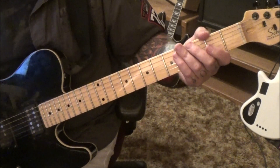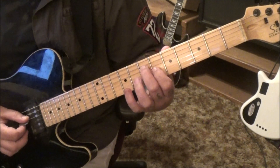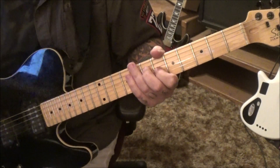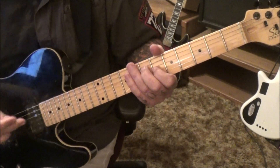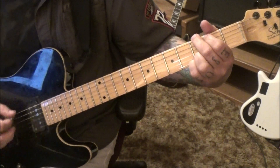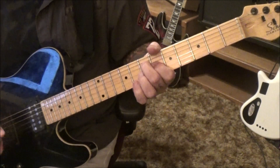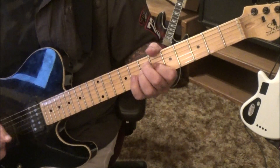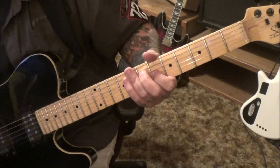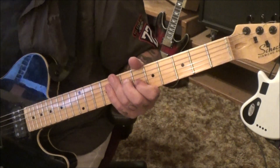Turn the page over and you're right back into that chord groove. That whole section repeats. Minute 56 in, a series of repeats — that's Section 3, 4, and 5.